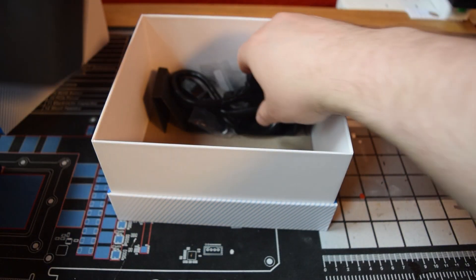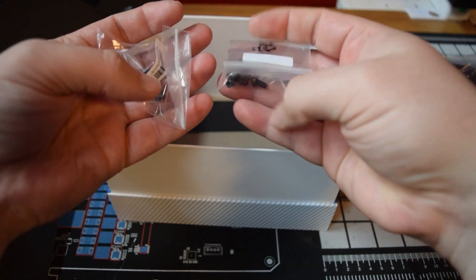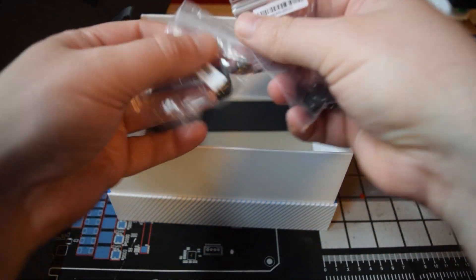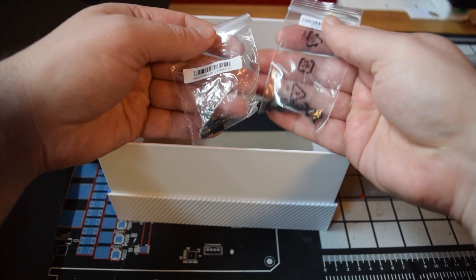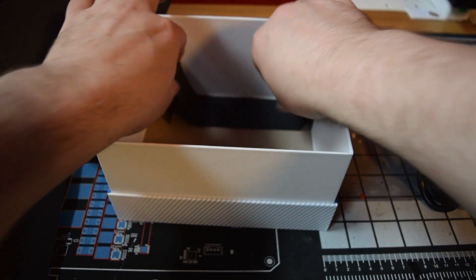If you pick one of these up and plan to plug in and play right away, make sure you have an HDMI cable. I assume ASUS figures that at this price point, buyers probably have drawers full of HDMI cables at home and won't have any problem plugging in.